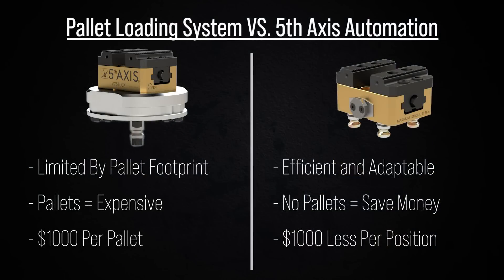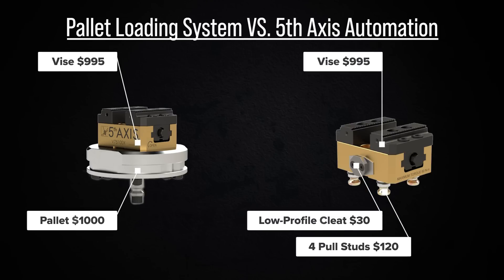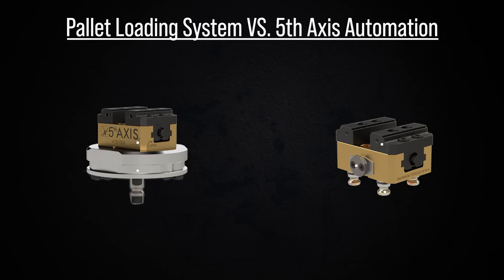With a pallet loading system, you must purchase expensive pallets and are restricted to the shape and size of those pallets. In this example, the setup will cost $995 for the vise and $1,000 for the pallet. In our offering, we have all the benefits of a pallet loading solution without the need for a pallet.